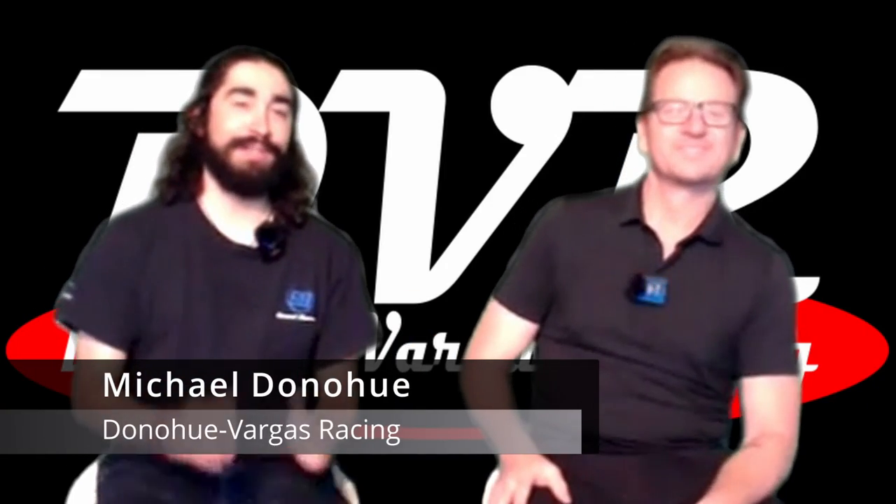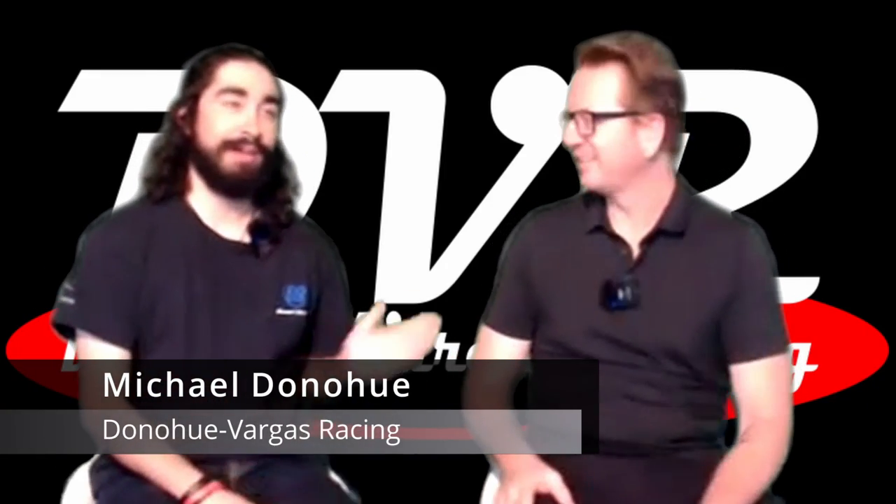Hello there, the internet. Welcome back to another fun, exclusive interview with Mike Young here from LasVegas.net. We want to welcome Stan Mullis back to the show. Stan, how are you doing?